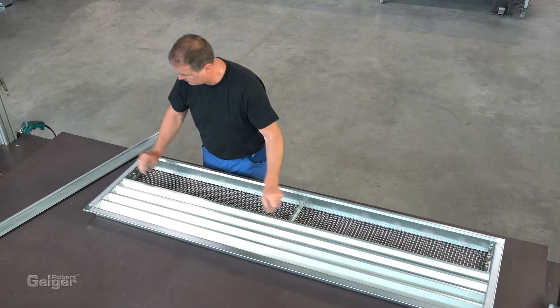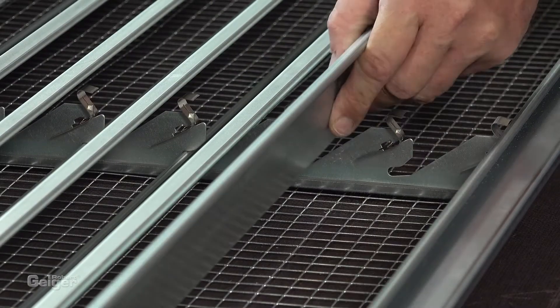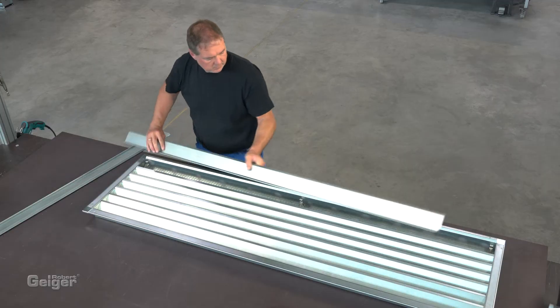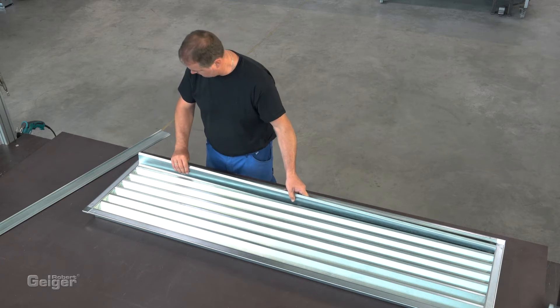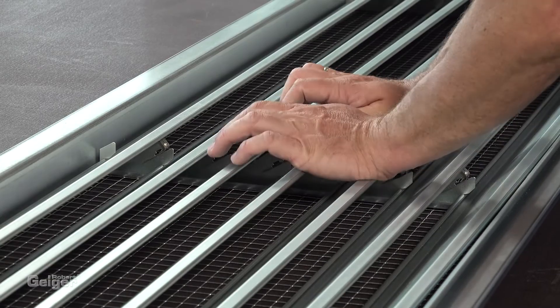For wider units, an additional mounting rack is used in the middle for stabilization. When using this kind of blade support, you can manufacture units up to 5 meters long in one piece.